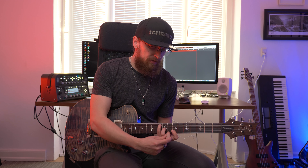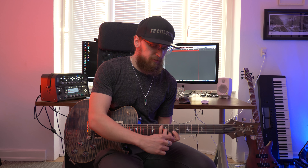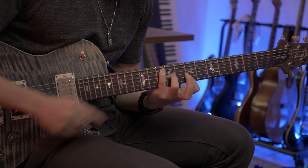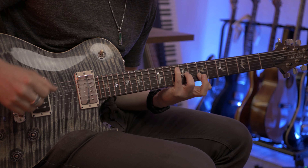As you probably noticed, the middle finger moves away, and then you're using a barre with the index finger that you're having on the seventh fret. So here's the same thing again, played really slowly.